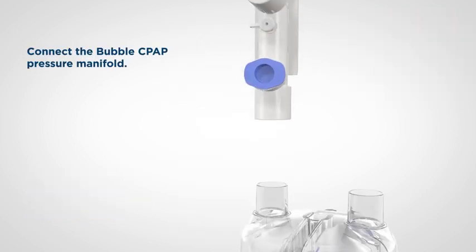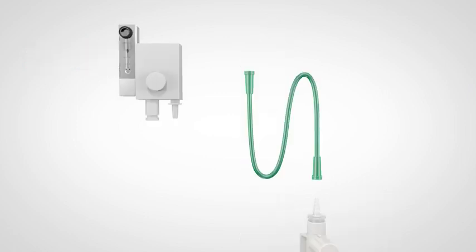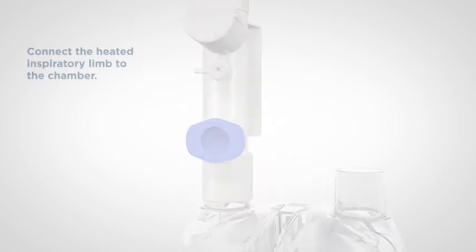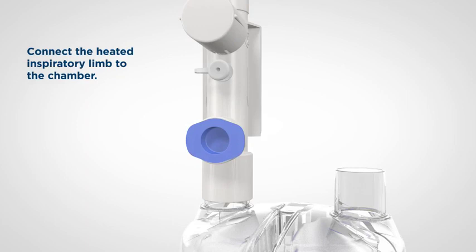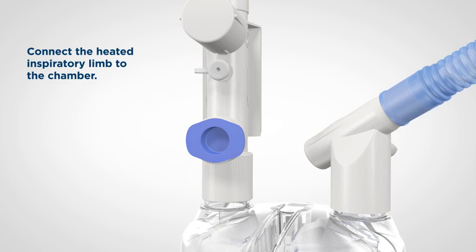Connect the pressure manifold to the chamber inlet port. Connect the green oxygen tubing between the pressure manifold and the flow source. Connect the white elbow-shaped connector of the blue corrugated inspiratory limb to the other port on the humidification chamber.